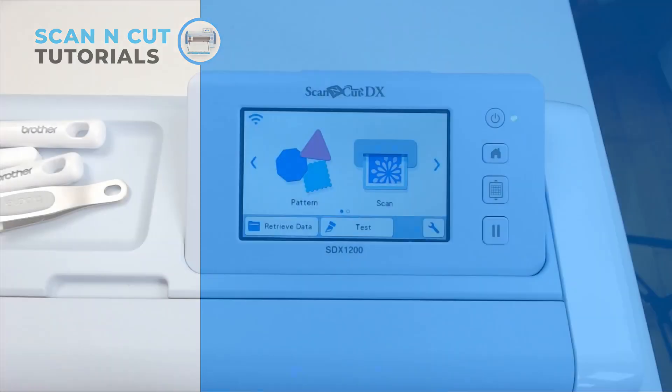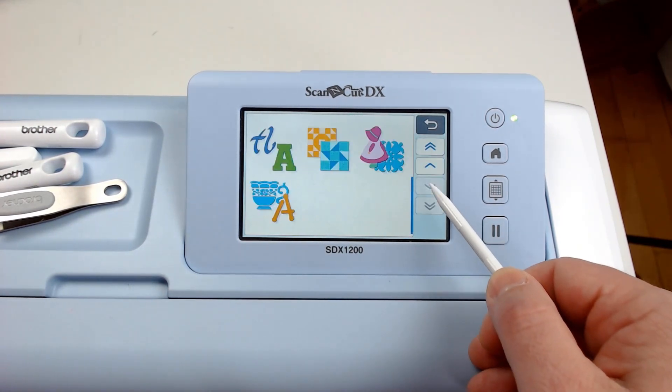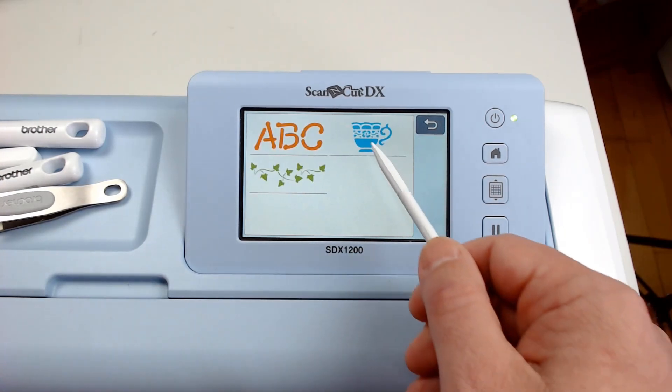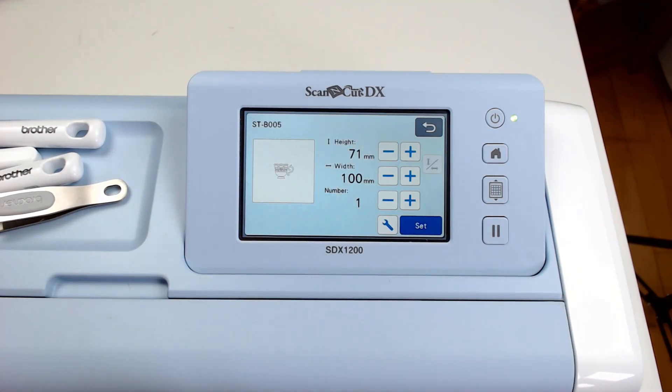DX machines come pre-installed with a range of designs and in particular there are some stencil designs already installed. Of course you can use your own, but on this occasion I am going to choose one from the library in my SDX1200 machine.